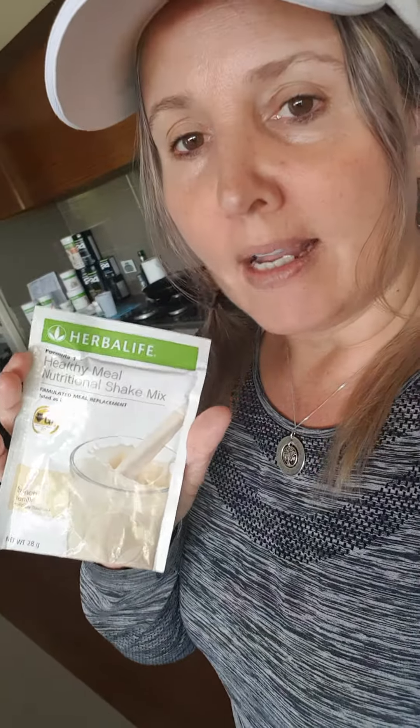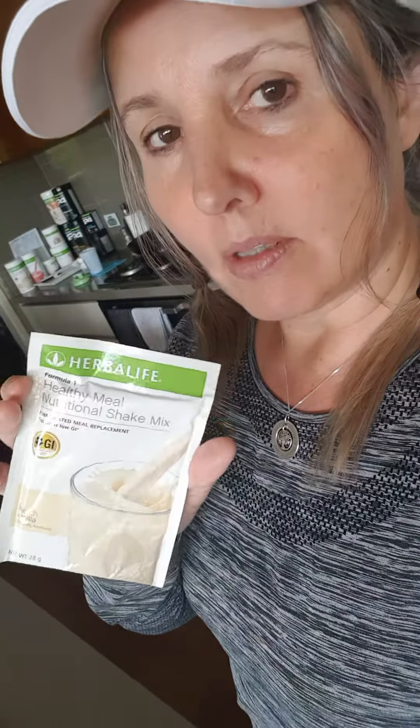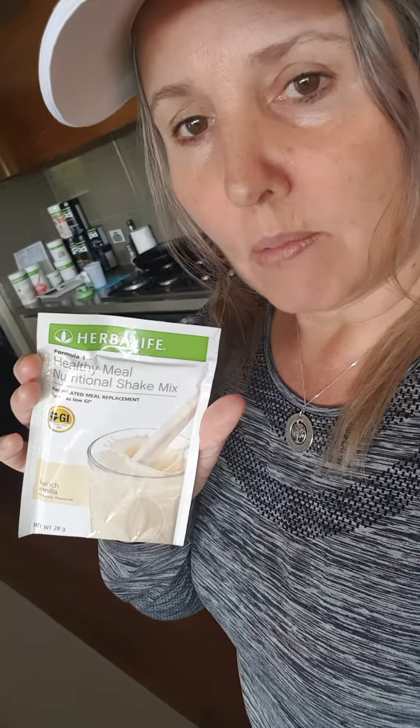It's all low GI and one sachet can mix into some soy milk, lactose-free milk, almond milk, or you can mix it in water. It's nice with a little bit of yoghurt mixed in too — whether it's coconut yoghurt or Greek yoghurt with some fruits. We actually have an amazing recipe book which we can send you, so you've got lots of ideas on how you can eat it and drink it, because it goes great in smoothie bowls too.